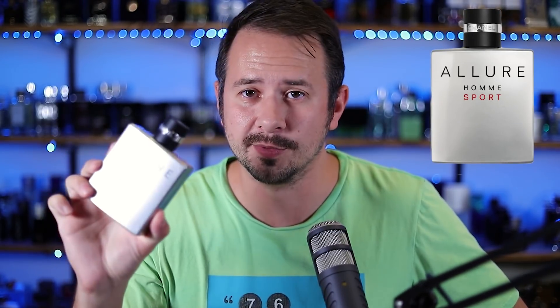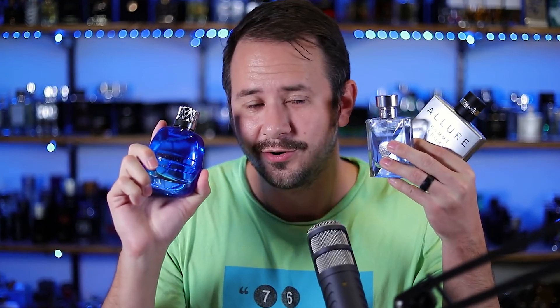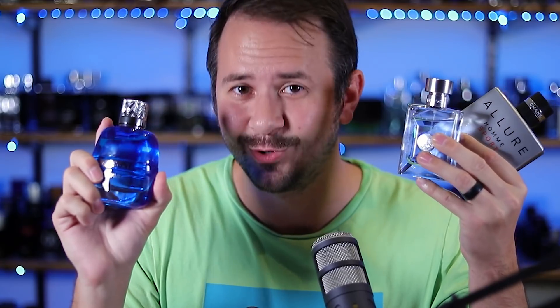As I mentioned, this one does have a similarity to a Chanel. Missoni twice in a row seems to be copying pages from Chanel's playbook. The fragrance it's similar to is Chanel Allure Homme Sport, which also means it's similar to Versace Pour Homme, because Versace Pour Homme is also similar to Chanel Allure Homme Sport. These three fragrances are like the three summertime amigos — it's hot outside, you want compliments, you want to smell nice, you reach for one of these.